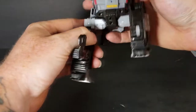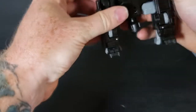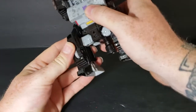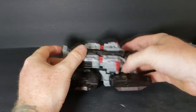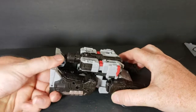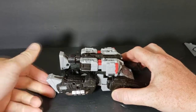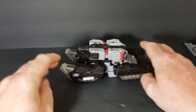Then do the same thing with the other side — bring it up, and as you're bringing it up, rotate it and clip it in. Connect it. Once you do that, just take the feet, fold them up, and you've got Megatron in tank mode.